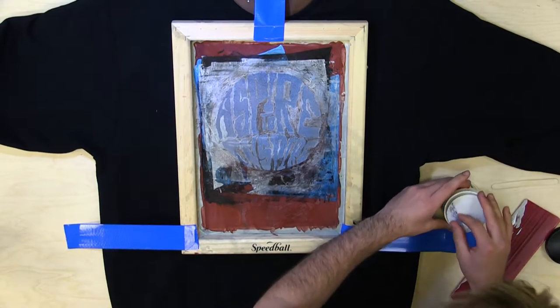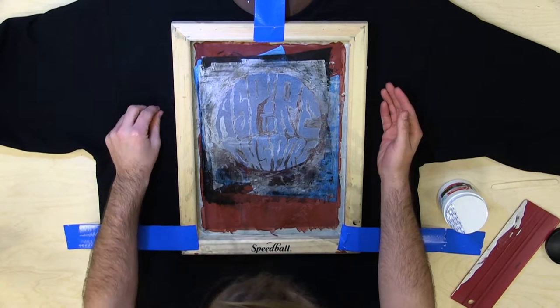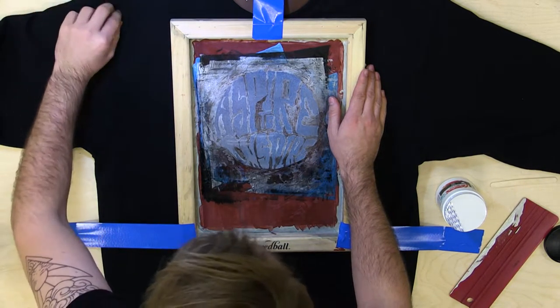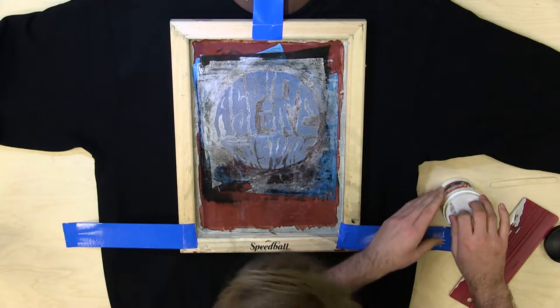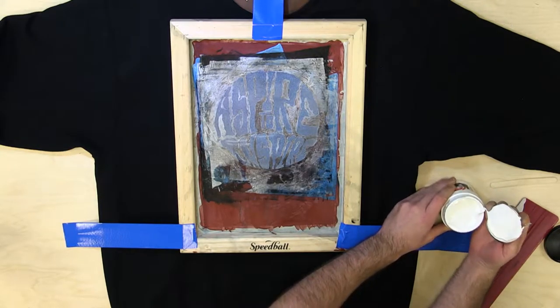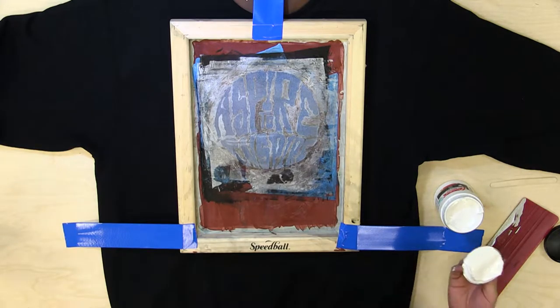First thing, you want to line up the frame, obviously in the center of the screen, depending on where you want your design. In this case, I want the crest to be in the very center of the shirt. You want to secure it to the shirt so nothing moves on it, otherwise you'll get ghosting, which is a really bad thing, and you just don't want that.